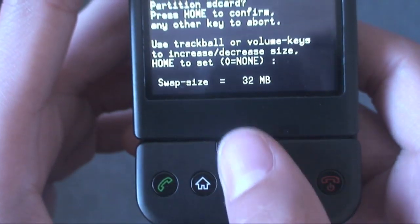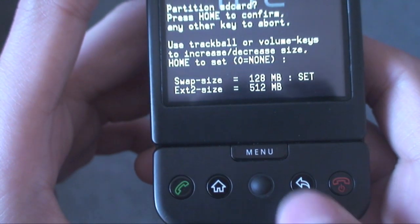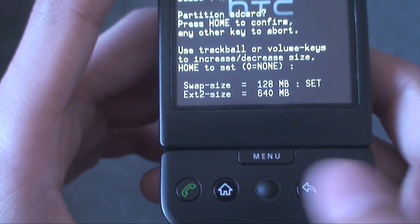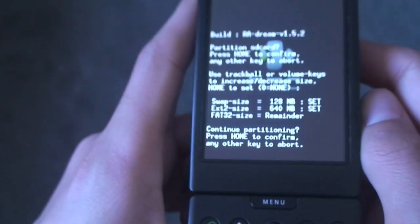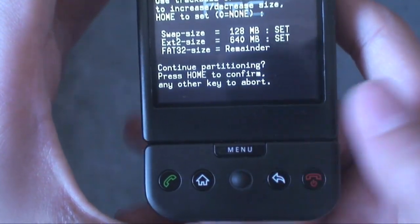Now you'll see something that says 'Swap Size' — just scroll up on the trackball to 128 megabytes and then tap Home. Now it'll say 'Ext2 Size' — I like doing 640, and I hit Home. You can do whatever size you want; the ext2 size has nothing to do with speed. Then it'll say 'Continue Partitioning — press Home to confirm'.